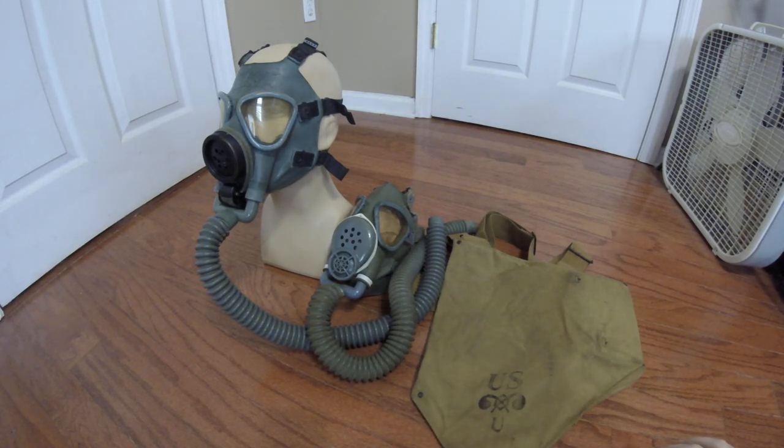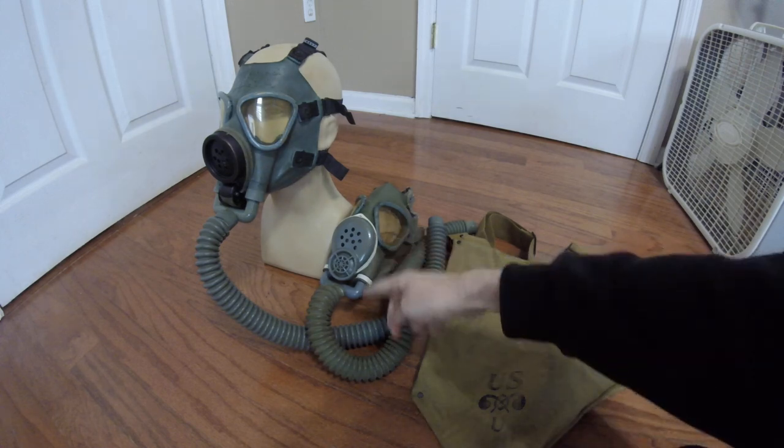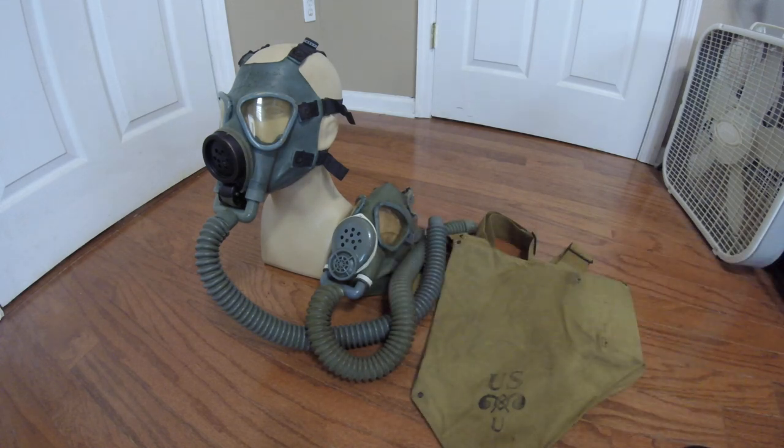I should also mention that both of these face pieces I am currently restoring. I don't know when they're going to be finished. The main thing I'm waiting on is some proper gray-blue fabric tape to replace the white tape I have on here, because that's not the correct color — it would have been gray or gray-blue.